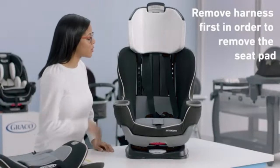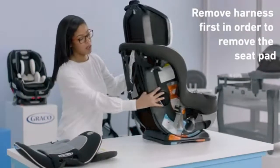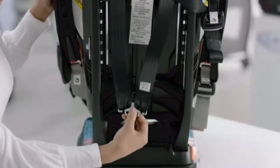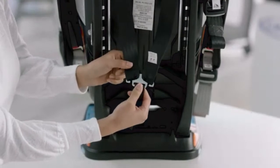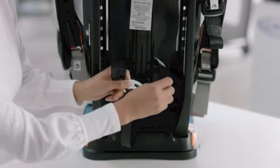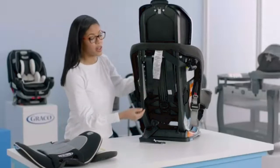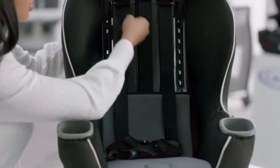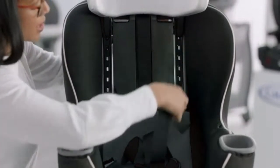Next, I'm going to show you how to release the harness straps from the splitter plate. Turn the seat around so you can see what's happening. The splitter plate keeps your harness straps nice and secure — we're just going to undo those on both sides. Now that the splitter plate is undone, you can pull the harness straps through the front of the seat. They should come out nice and easy.